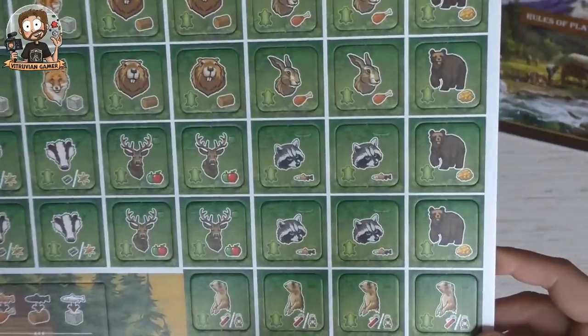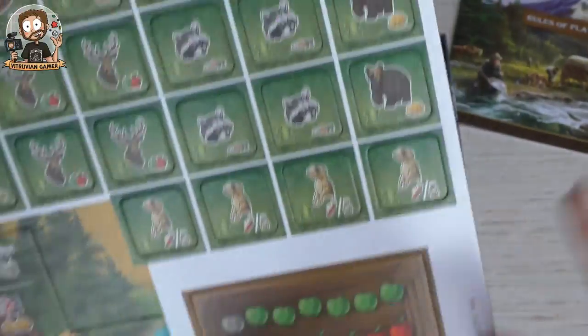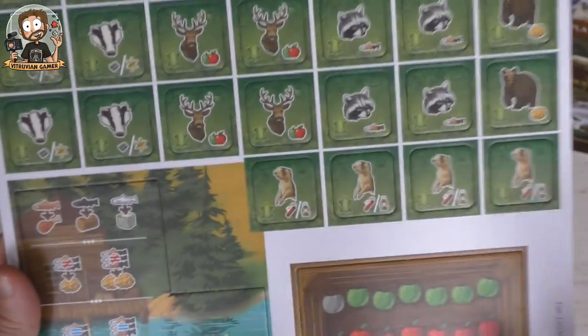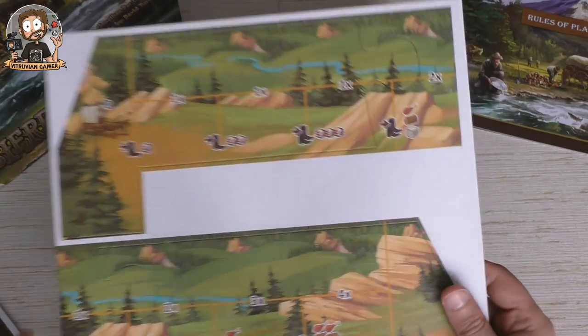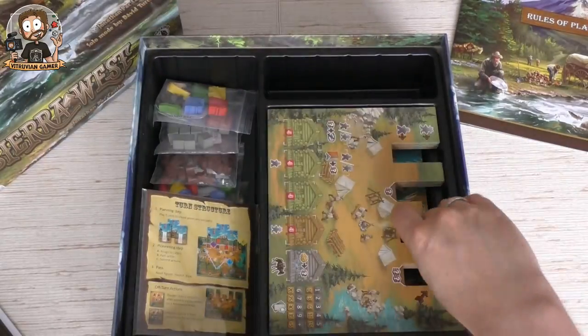Some animal tokens here — you can put traps out and hunt animals. I'm not sure what it exactly does, but that's one way to play. There's something with apples and a cabin with fish stuff, and a canoe — that's probably from the Canoe and Banjo expansion. Then we have this puzzly piece here; this will be the bottom of the mountain. You have to put the puzzle together and then build the mountain on top of it. And that's all the punch board.